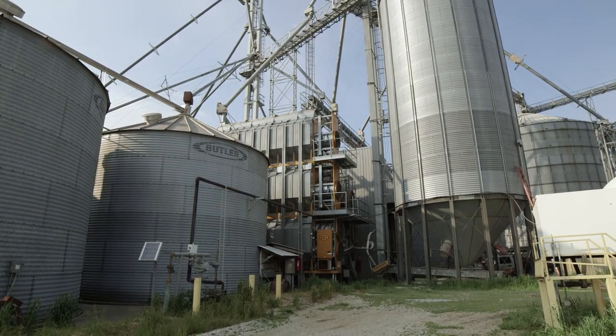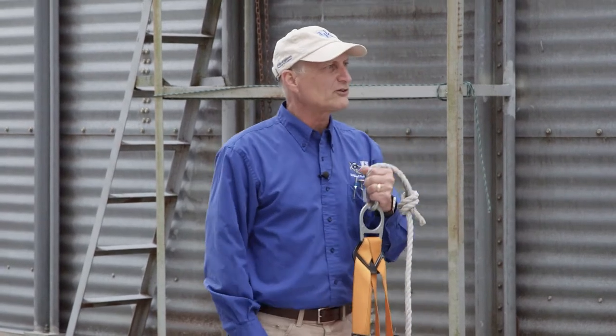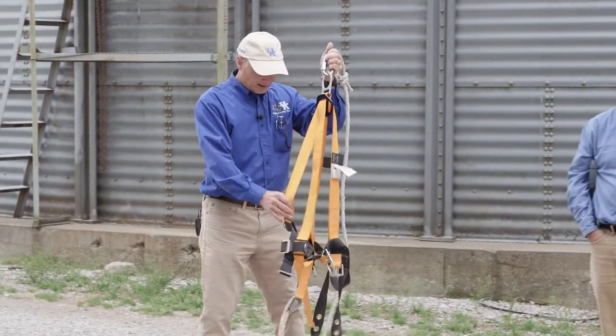Farmers who don't have automated systems have to rely on manual tools to check quality, check the temperature in the bin, check for insect activity — those kinds of things. We brought some tools along to share and we'll show what's state of the art for manual operation.